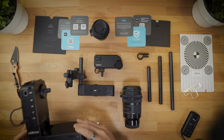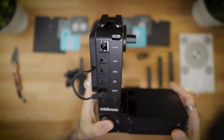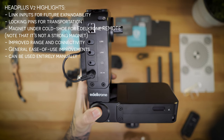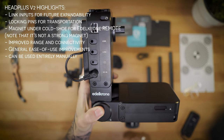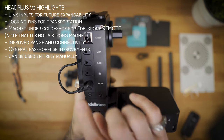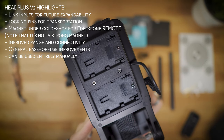The Head Plus V2 — what's new? You've got link inputs for future extensibility — a teaser for things to come. You can get it with a DC cable or a battery bracket. I get both: the DC cable and the battery brackets. In this particular case I got two LP-E6 battery brackets.